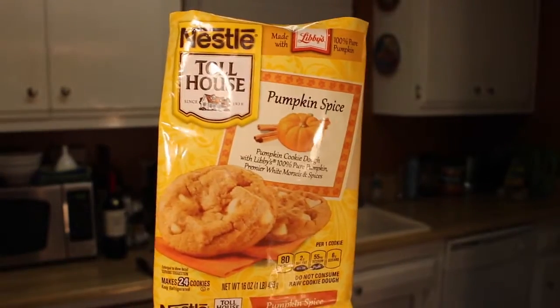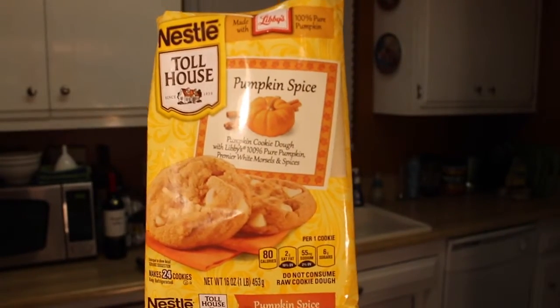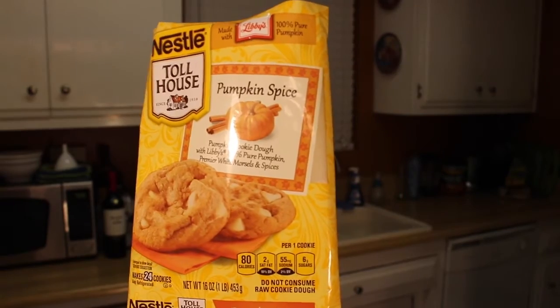Hey guys, it's the egg hoe and today we're doing some holiday cooking, as you can tell by the background. We're making these Nestle Toll House Pumpkin Spice Premier White Morsels and Spices. Fancy.